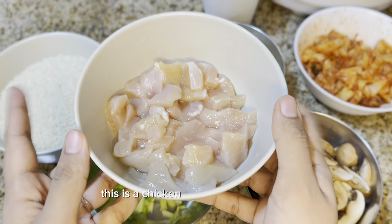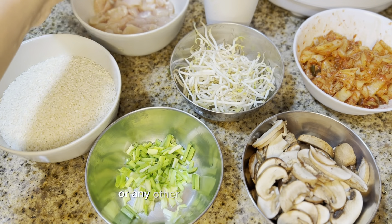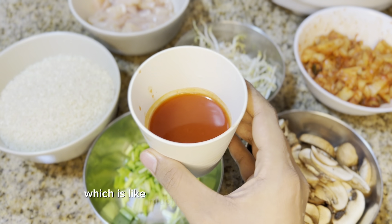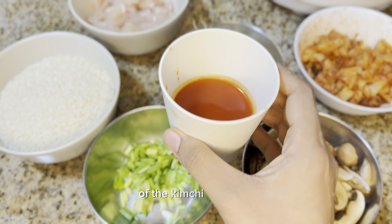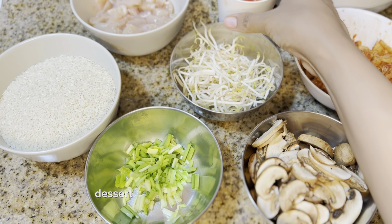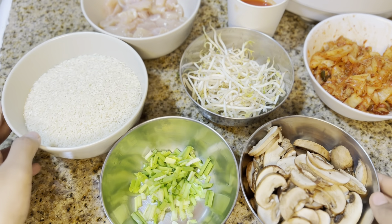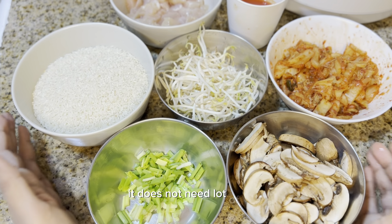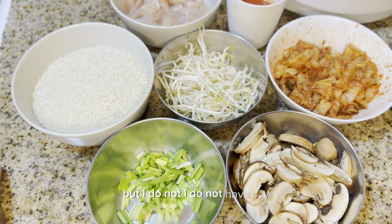These are the bean sprouts I'm going to use. This is chicken for some protein — you can replace it with tofu or any other protein you like. And this is the kimchi water, which is very much needed to bring out the kimchi flavor. These are the main ingredients and they are easy to find.